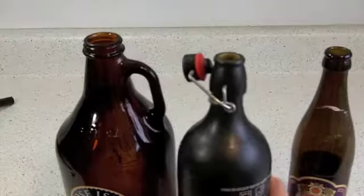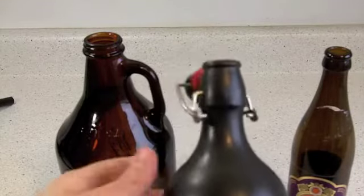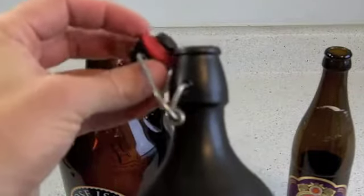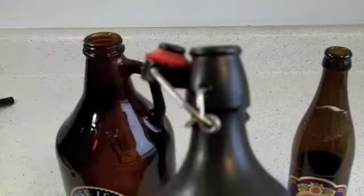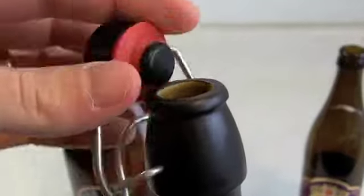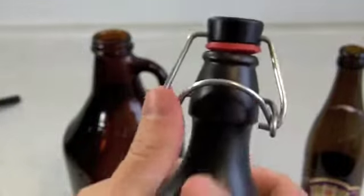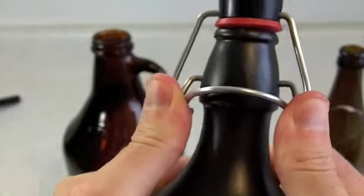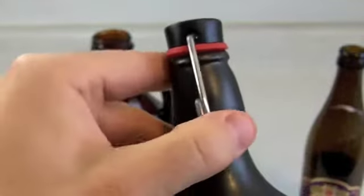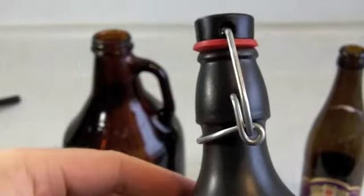Another option is to use a swing top bottle. The beer Grolsch made this style popular. It's got this cage with a bottle cap attached to it with a rubber gasket. See, it's got a nice continuous lip. The rubber gasket makes it form a nice seal. And then all you do, instead of using a bottle capper, you just push down and lock it into place. So this is nice and sealed — it's not going to leak. It's dependable. This will work just fine.